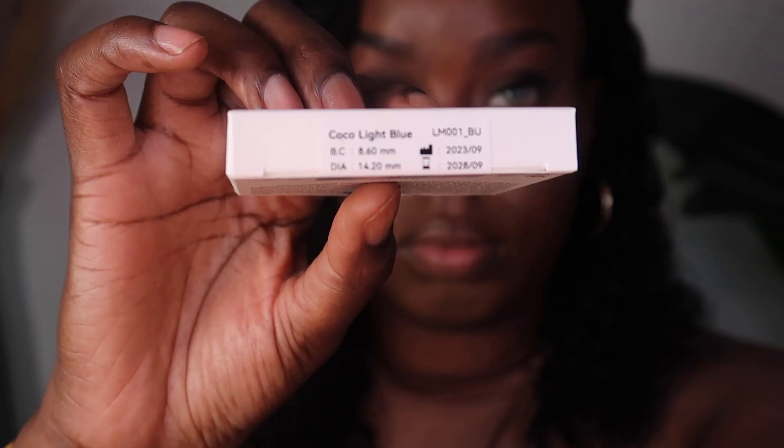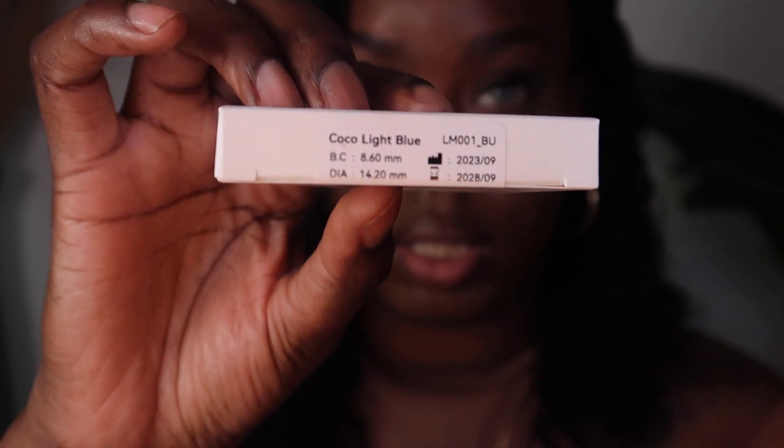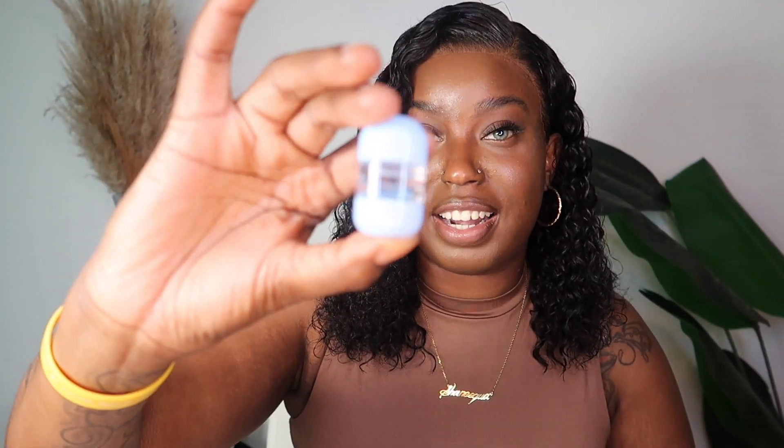We're going to be trying Cocoa Light Blue. This is the packaging, and this is the container I decided to put them in because they are light blue. I'm excited to put these in and show you guys the finished result — this is Cocoa Light Blue.